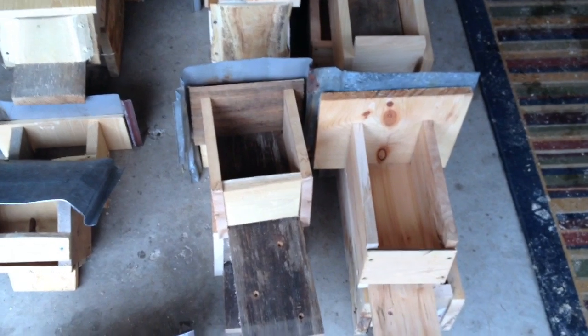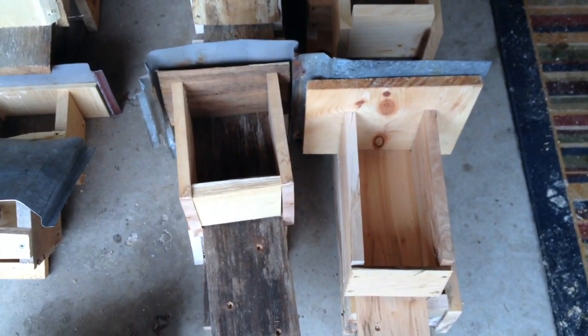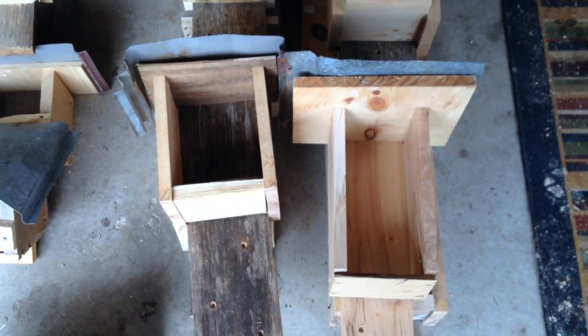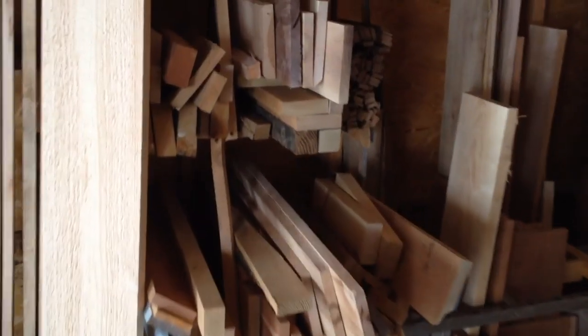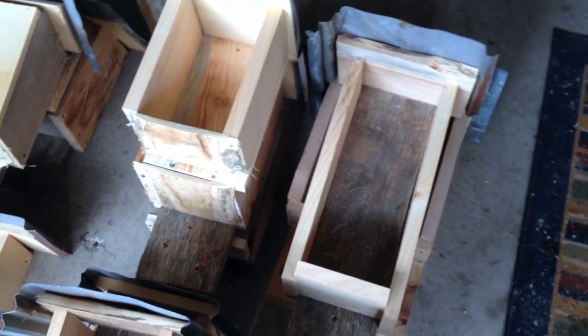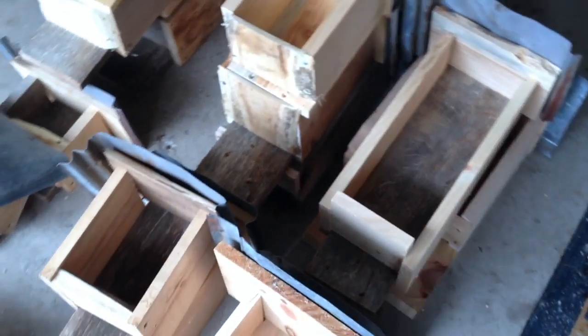One of my favorite parts about building these sorts of things is it's an opportunity to use wood that's just laying around the shop — kind of clean up, use scraps, etc. And you really don't have to build fancy. I'm not trying to wow people over with the aesthetics of these. I just want them to be really functional and last a long time.